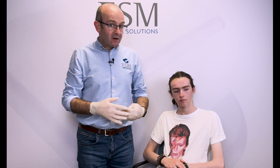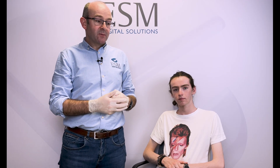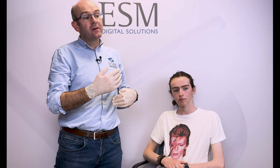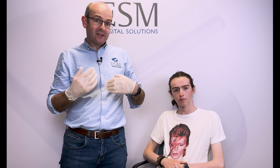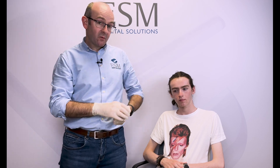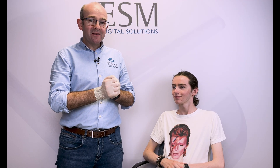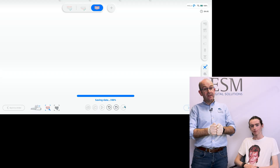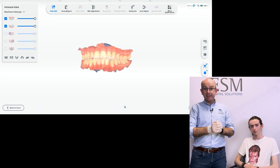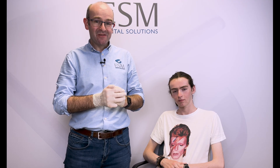This is a basic scanning strategy — in this case we have full seven-to-seven arches on the upper and lower with no edentulous spans, but the technique applies in all situations. If there is an edentulous span, we may need to revisit that area to capture interproximal surfaces. Thank you Tom for being our model today. If you have any questions or need support, please contact our team at support@esmdigitalsolutions.com. Thank you and goodbye.